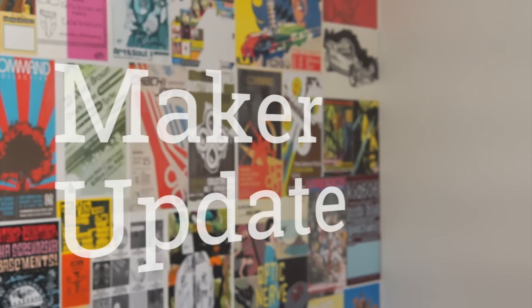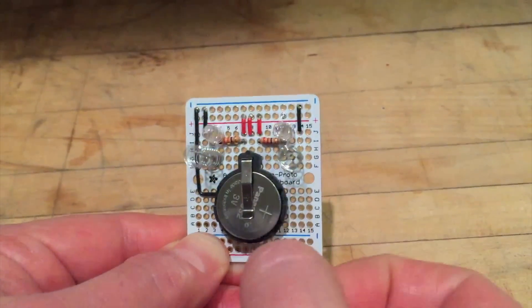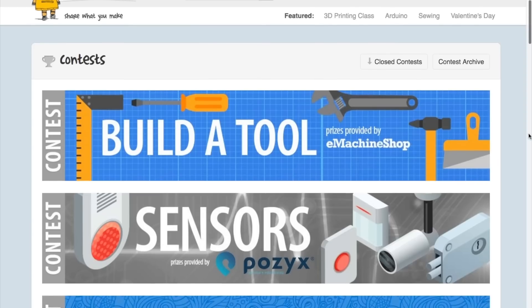This week on Maker Update: a circuit-bent intercom, a $500 laser engraver, a Raspberry Pi robot arm, Flick Face, Pi cams, Pocket Chip, and contests. It's Wednesday, February 15th. I'm Donald Bell, and welcome to another episode of Maker Update.